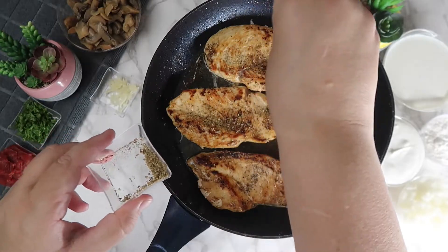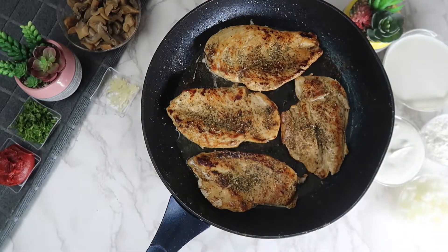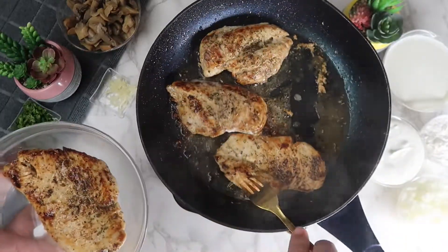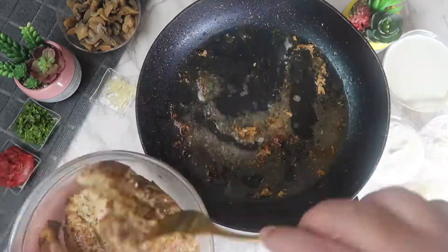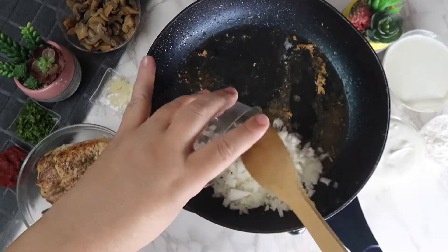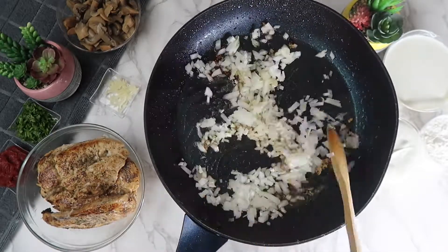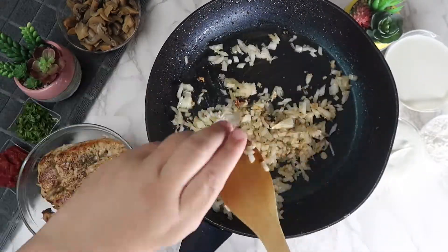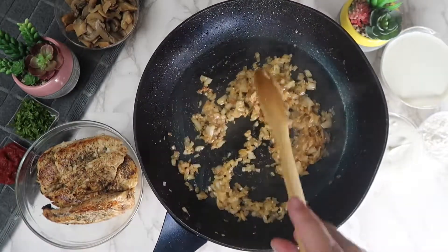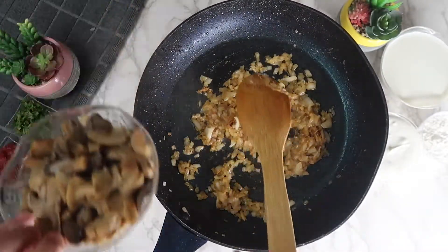Once the chicken is completely cooked, we're going to take it out into a bowl. In the pan, we're going to add the onions and sauté them, then add in the mushrooms and sauté until soft.